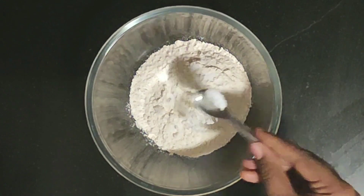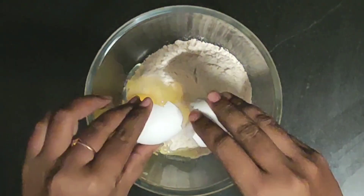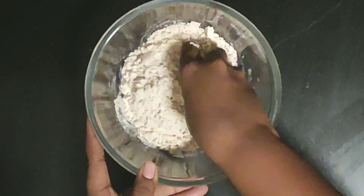I will add the garlic. I will add 1-2 teaspoons of garlic and add the garlic to the pan.